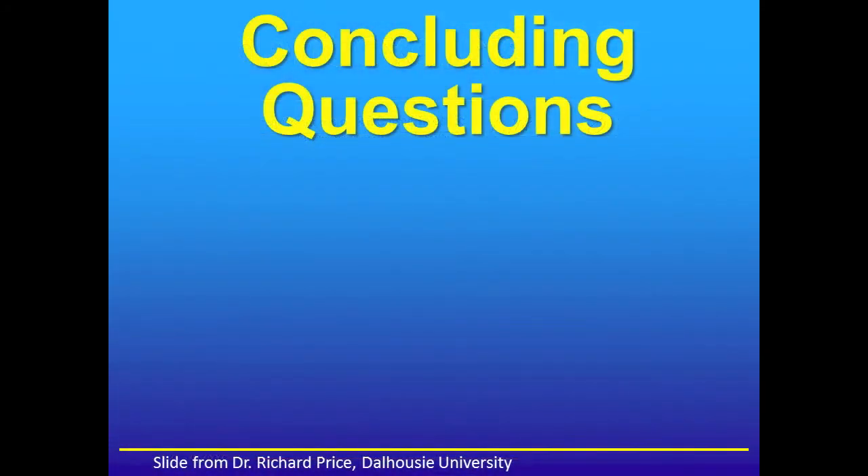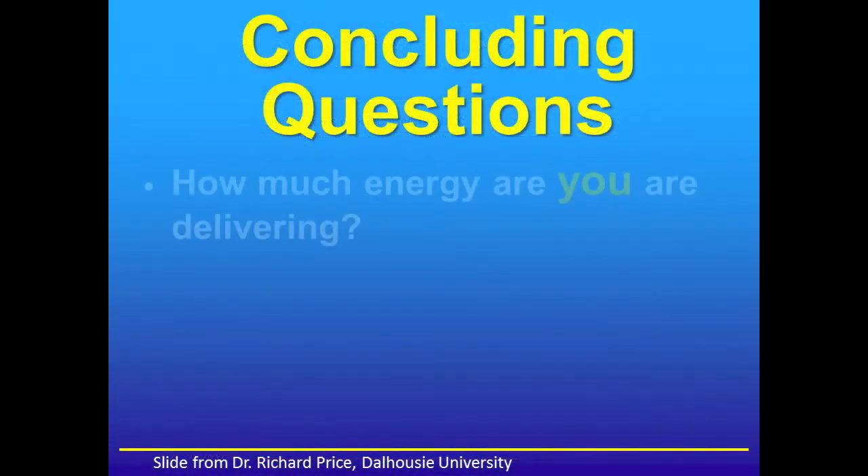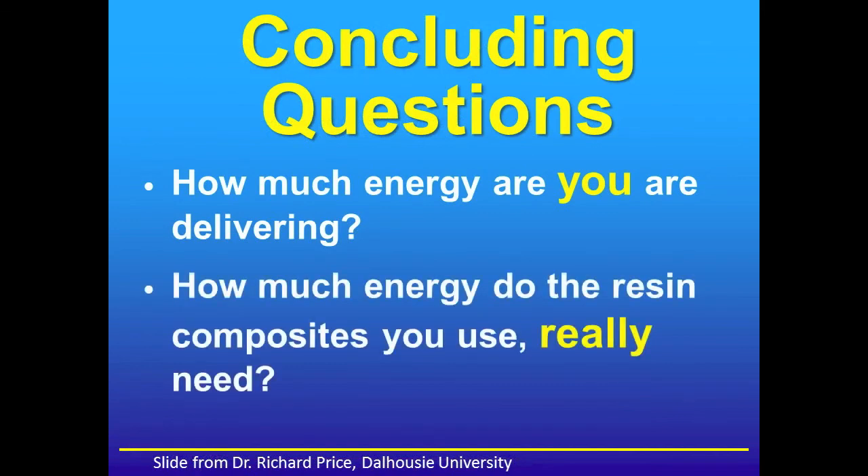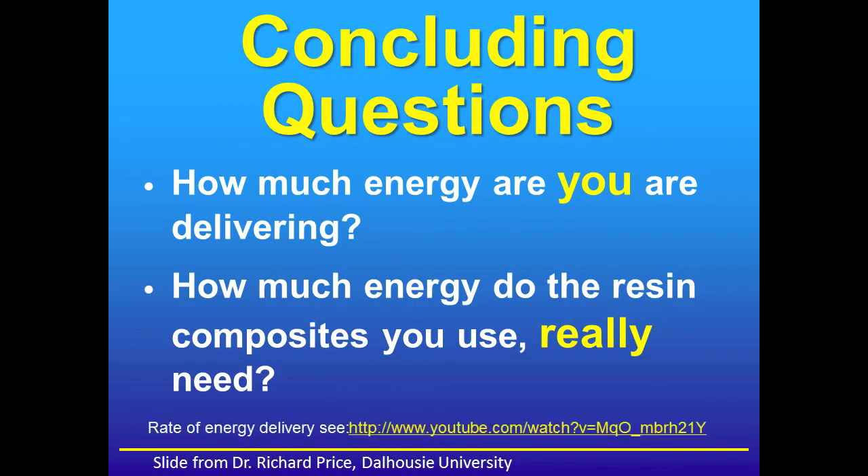Concluding questions would be: how much energy are you delivering with your particular light curing unit, and how much energy do the resin composites you use really need? For discussion of the implications of the rate of that energy delivery, see the web link at the bottom.